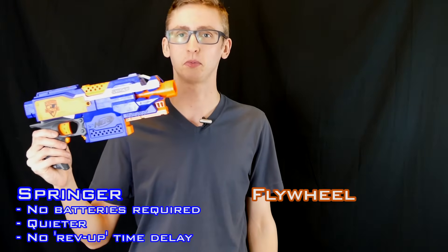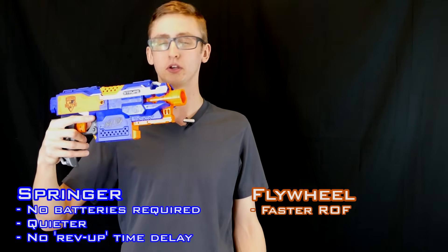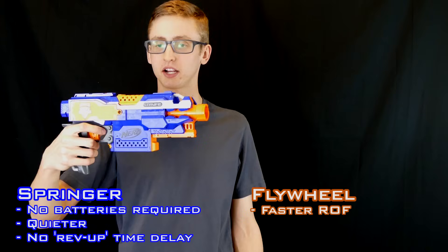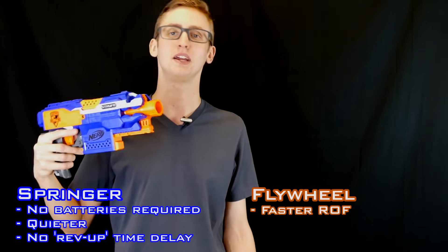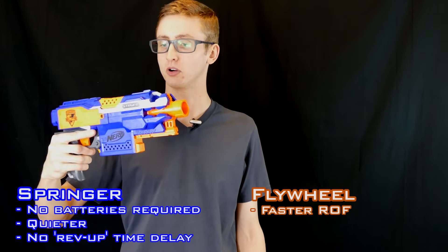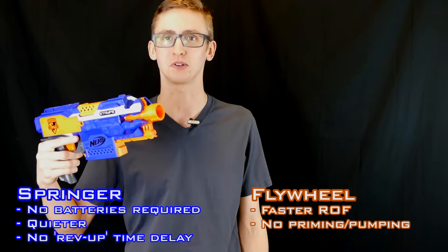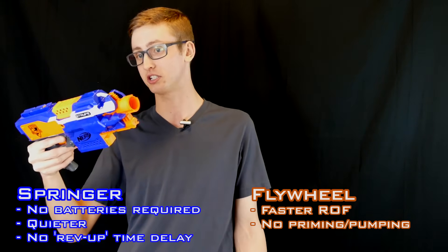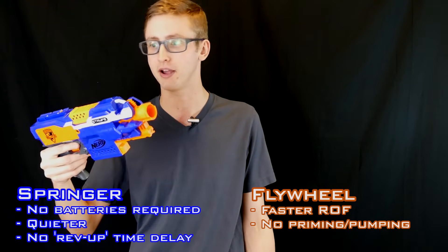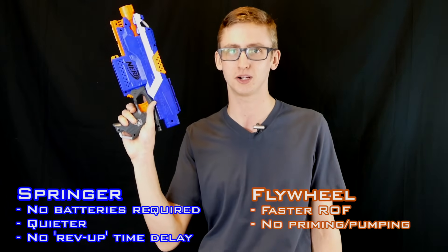Now going over the main pros of the flywheel propulsion mechanism. First, much faster rate of fire. Because once you rev up, your flywheels are just going — you can manually inject darts at very high rates, meaning you can go pop, pop, pop, pop without having to manually prime anything in between. Next pro: no priming is required. You don't have to put in your own energy because the batteries are your energy source. Physics mandates you have to input energy in order to move matter — this is just a case where you don't have to do it manually. You buy batteries or charge them up, hit the rev trigger, and you don't have to do anything other than pressing your rev trigger.